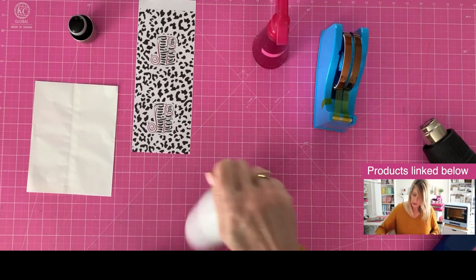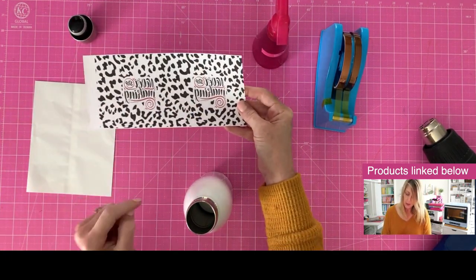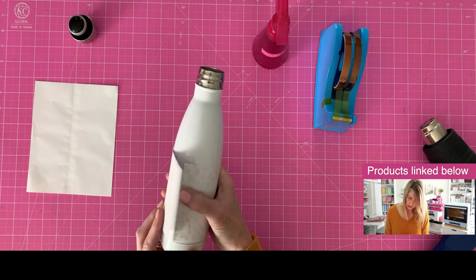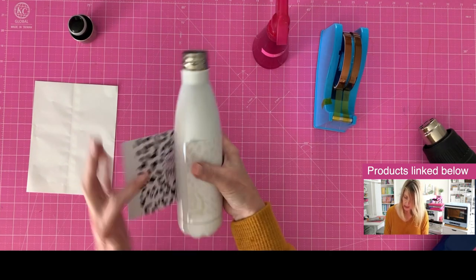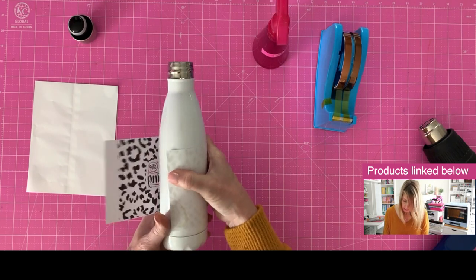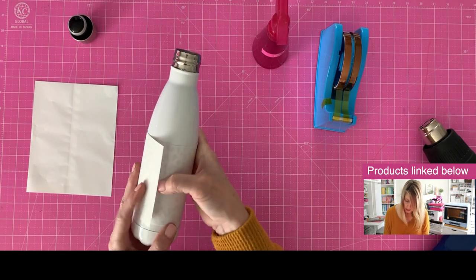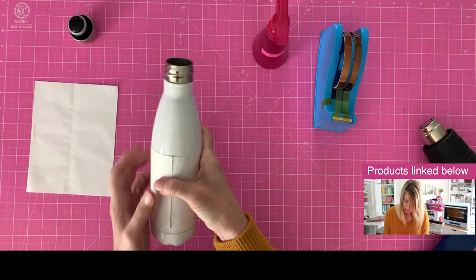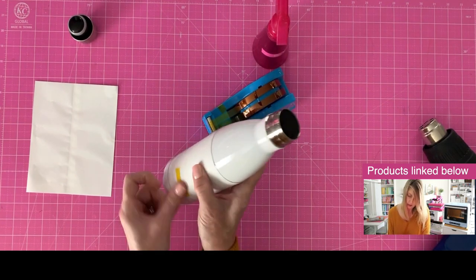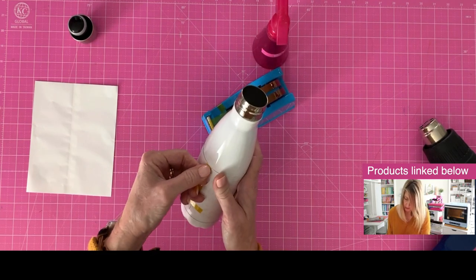Now we need to apply our transfer. First thing first, I want to make sure I get it right side up — obviously my image is mirrored. I'm going to wrap it right around this section right here, going up a little bit from the bottom line. You can sublimate this whole thing, but you can see mine is set up so it will overlap easily. I want to make sure it is very snug around this water bottle, and then we're going to give it a little bit of tape right along that seam to make sure everything's tight.